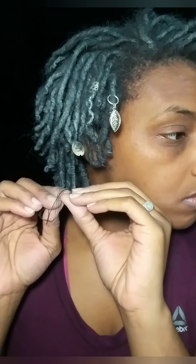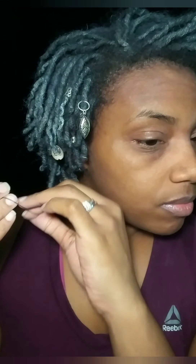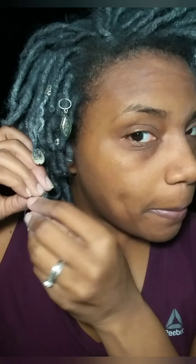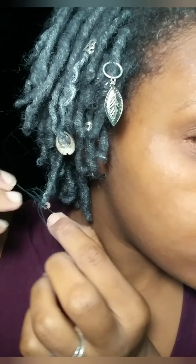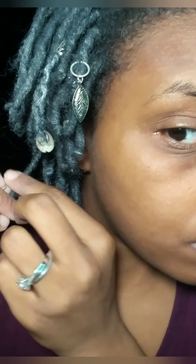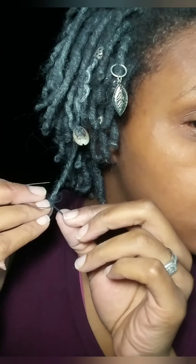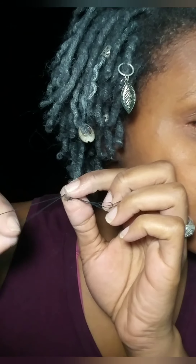I'm basically just gonna take thread through the bead one more time to get that extra security, and then loop the thread back through the lock a few times to secure it in. Whatever thread is left over, I'll just tie it in a knot and trim it down until you can't see the ends. All this extra thread — I'm just gonna tie that in a knot with the rest of the thread. We're just gonna tie that up and call it a day.